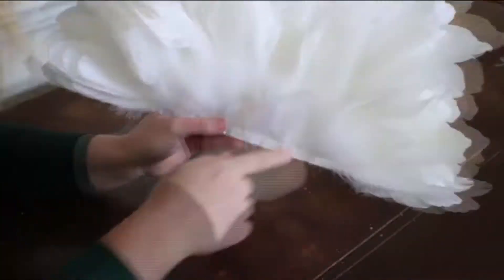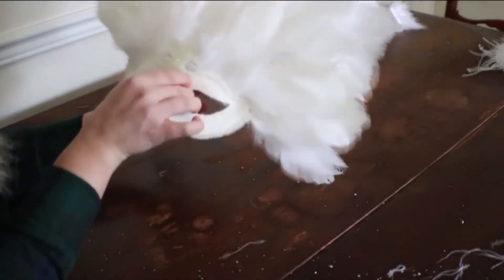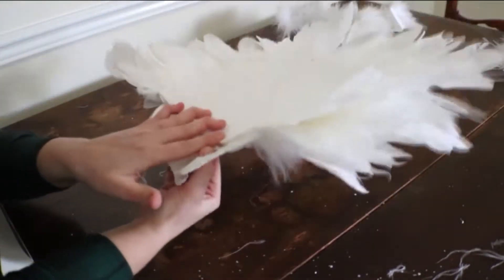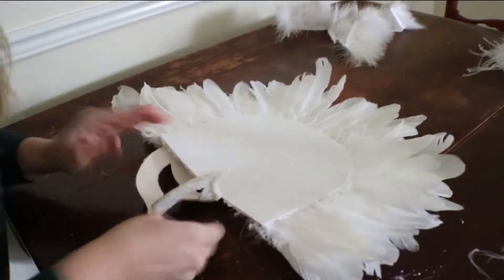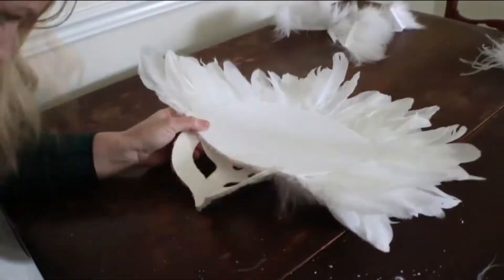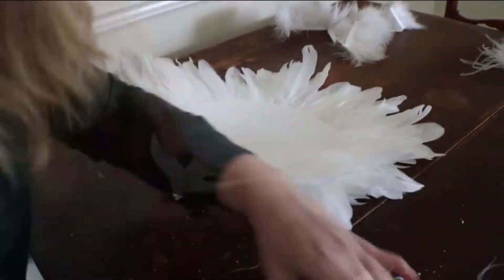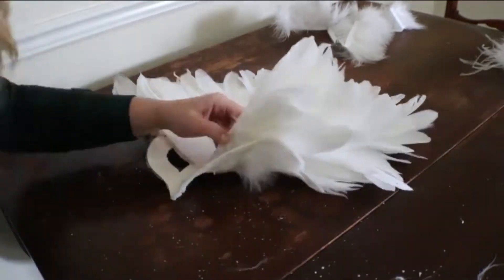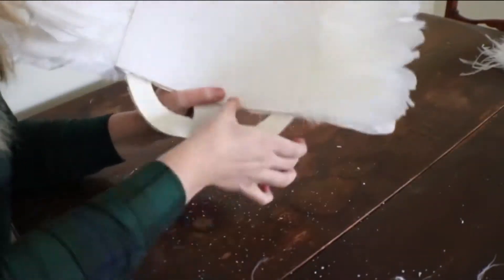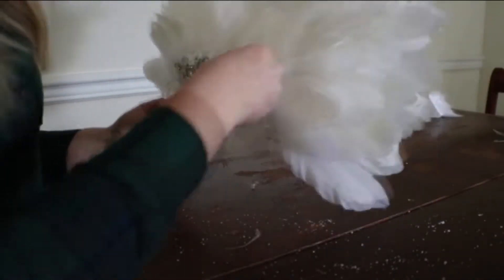We're almost to the finish line. Collect your mask and the feathered top portion and temporarily place them together to make sure they align. Flip them both over so the back sides are facing up. Put hot glue on the top edge of the mask in small sections as you fold the feather portion into place and press it into the glue. Continue until the feather portion is completely glued across the top of the mask. You can leave it just like this, or move on to the next and last step to really glam it out.